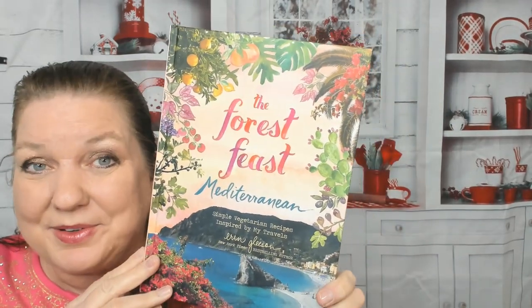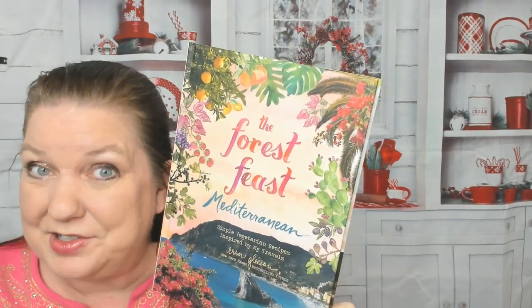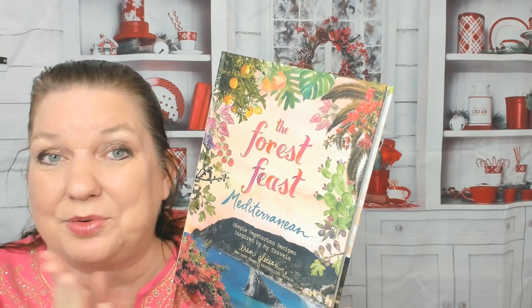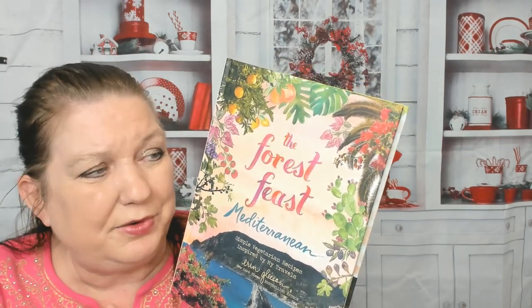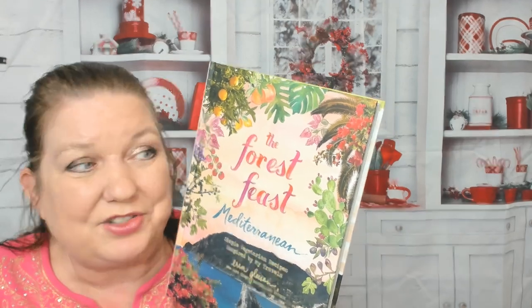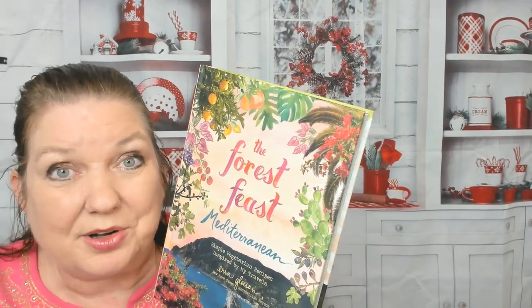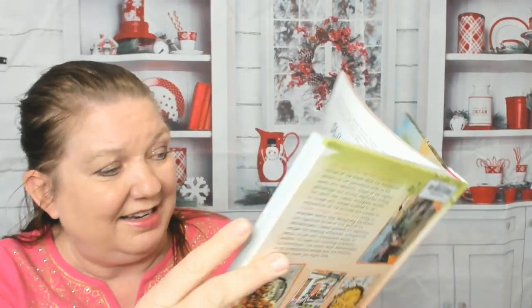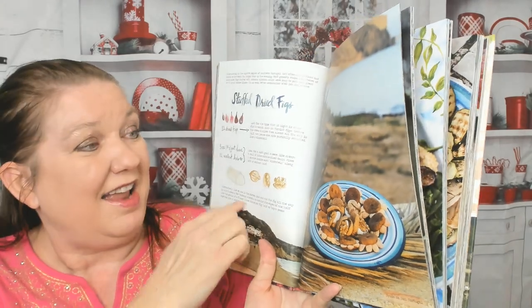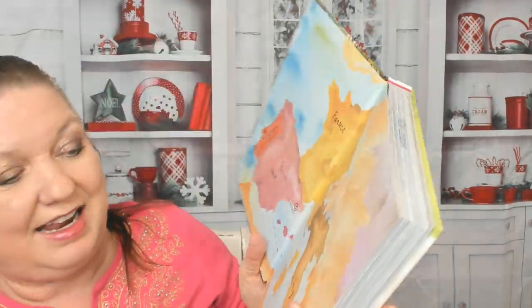I wanted to give you a preview through Erin Gleeson's Forest Feast Mediterranean vegetarian cookbook. It is incredibly visual — she encourages us to eat colorful food and the pictures jump off the page. She makes it really easy to cook the recipes because she shows you a picture of what you're going to need, the ingredients, how it's going to turn out, and then very easy steps.